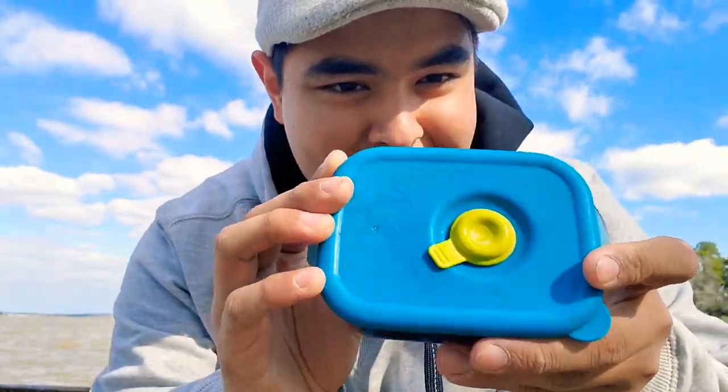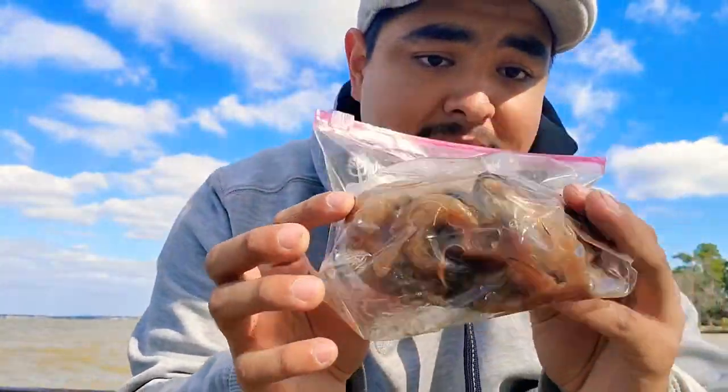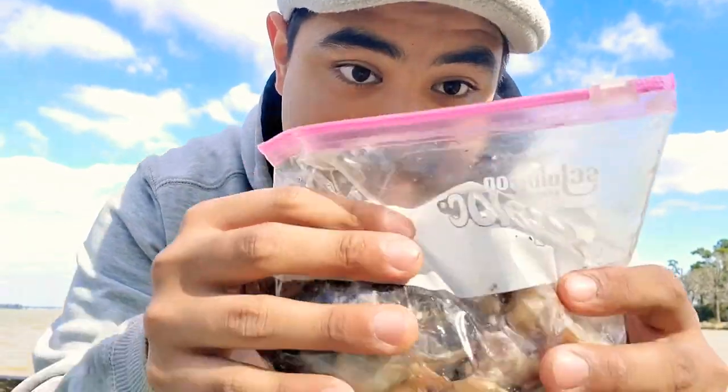I'm using my mom's container, but we're going to go ahead and wash it. It's really nothing that bad. I brought some frozen baits — some shrimp, some tilapia, some bluegill, some carbs, and I think I have a bullet in there. It's nasty stuff.